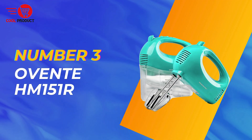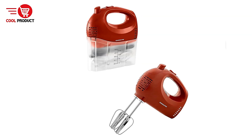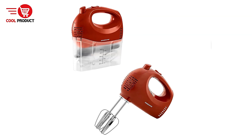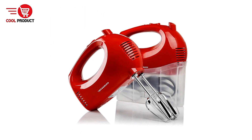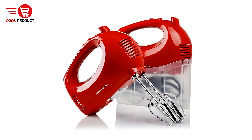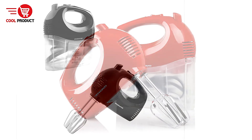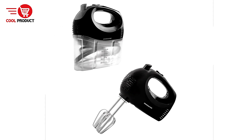Taking the third spot is the Ovente HM151R Electric Hand Mixer. It is a compact and efficient kitchen appliance designed to simplify the mixing process. With its adjustable speeds, ergonomic design, and included attachments, it promises to cater to a variety of mixing needs, making it a convenient choice for both novice and experienced cooks.